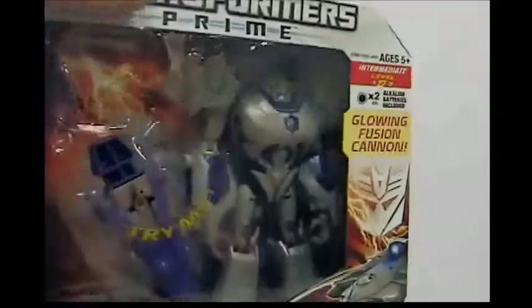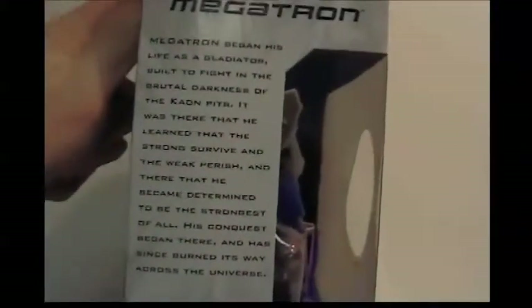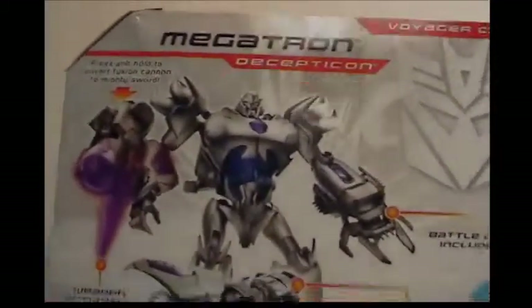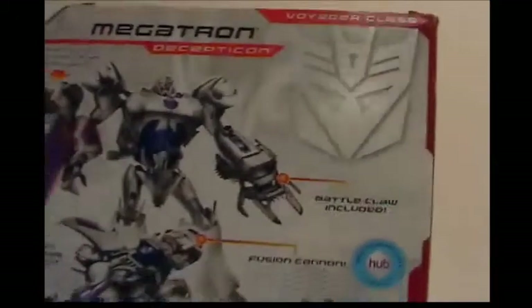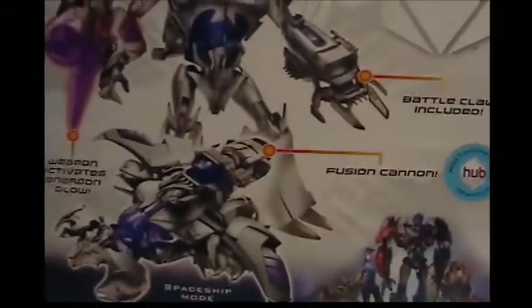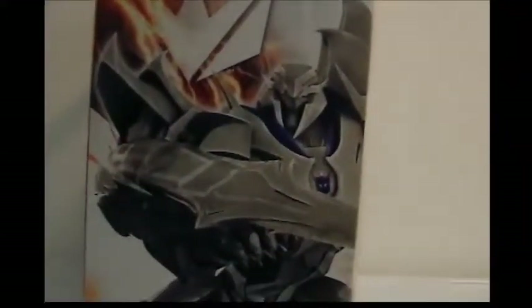Here's Megatron in his box. There's his bio if you'd like to stop and read that, and there's a really nice picture of Megatron. Around the back there's not much — just the Battleclaw, which I don't have, it's in storage, so it won't be included in this video. You can see a nice picture of the Autobots and a really nice picture of Megatron.